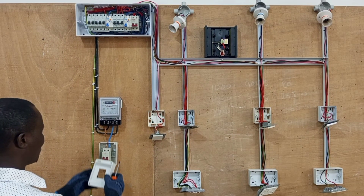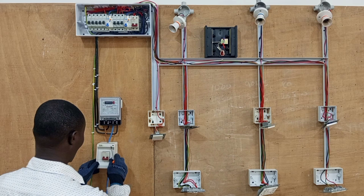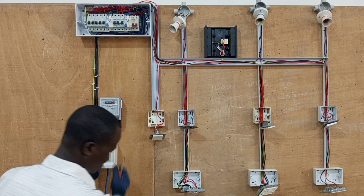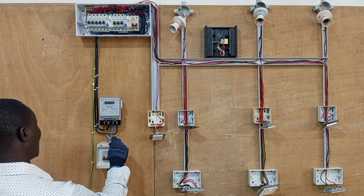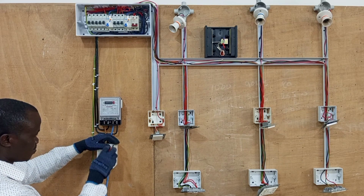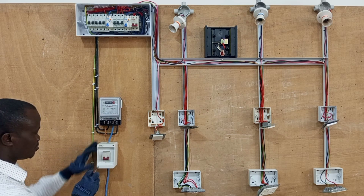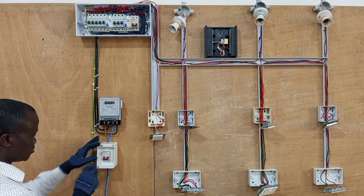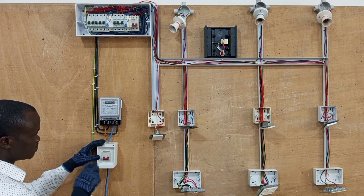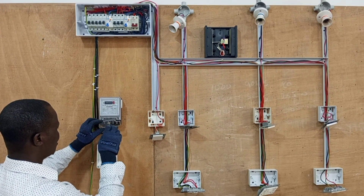First of all we cover up the main breaker — that is the main breaker that isolates the supply from the whole wiring — so we cover that properly. Then we cover up the terminals of the energy meter.